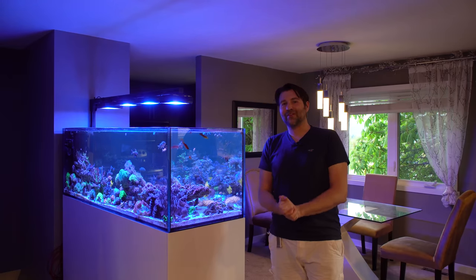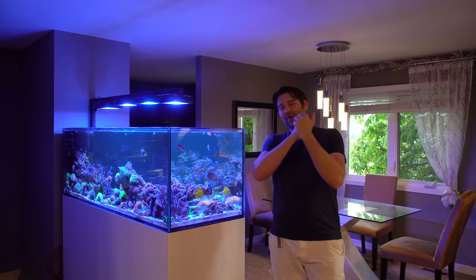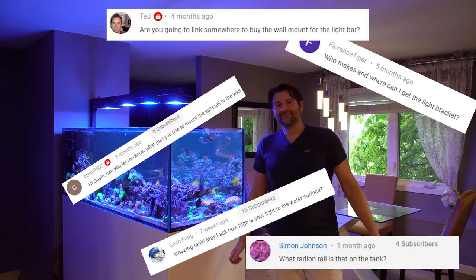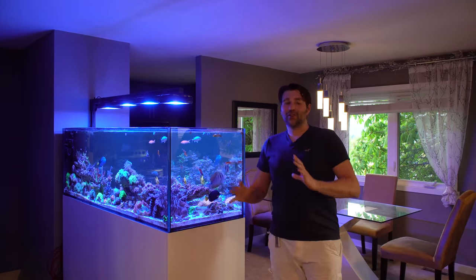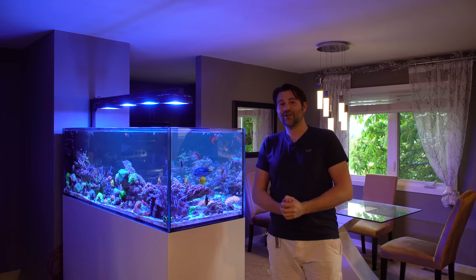One of the most common questions I get asked in my videos is where did I buy this light bar, where did I get it? It pops up all the time. So today I'm actually going to start building one for my future frag tank, and I'll take you guys along the journey and show you how I built it.